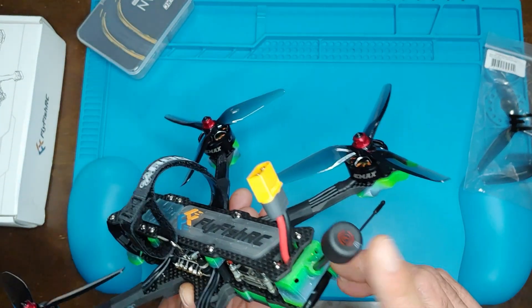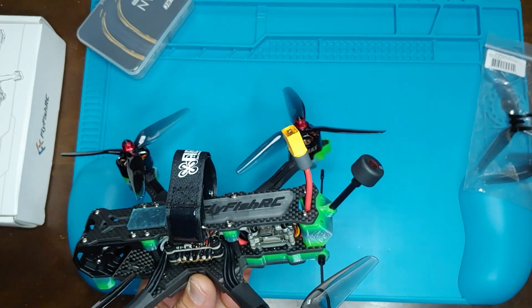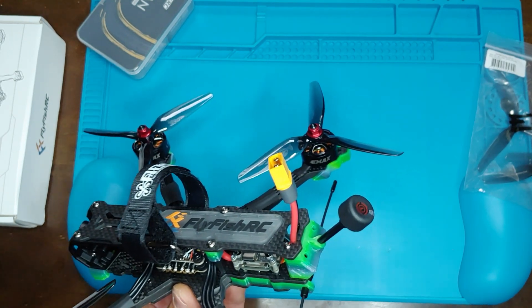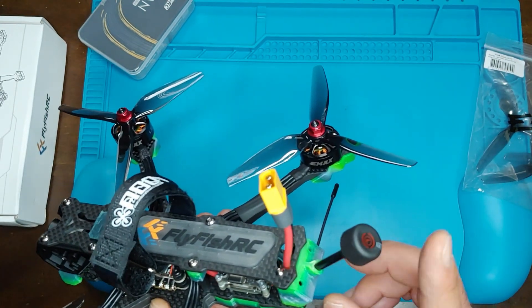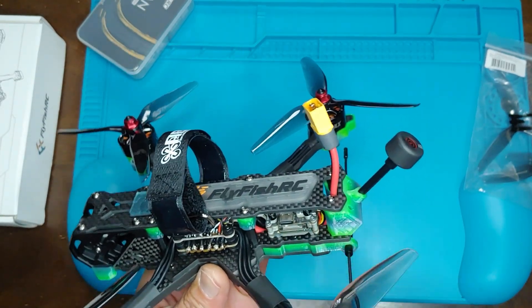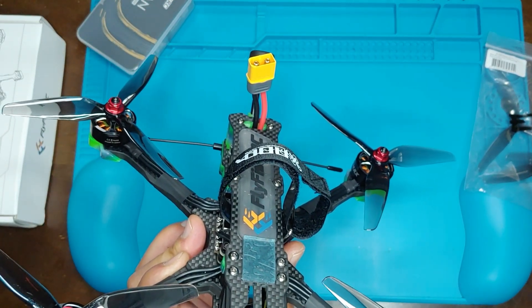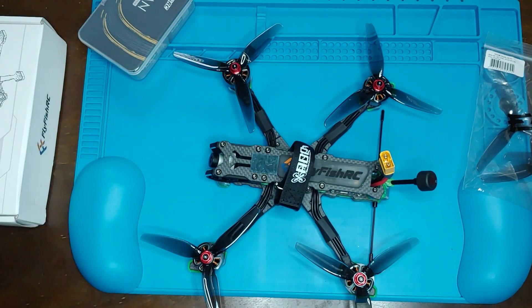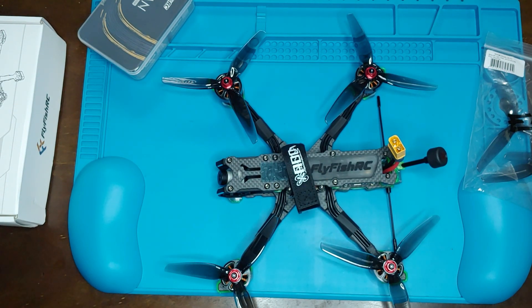This air unit is actually from my Getbar C Mark 5, and the antenna that came with that quad fits perfectly in this 3D-printed mount, so I went ahead and put it in here. That's about it — I'll take it out for a flight and let you know how it flies. Thanks for watching.